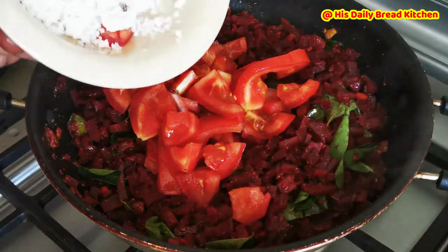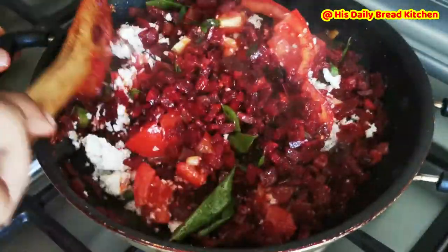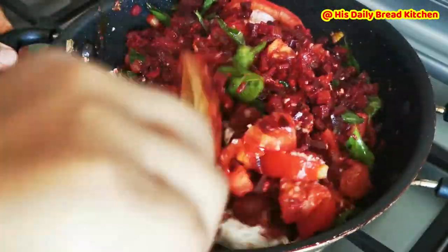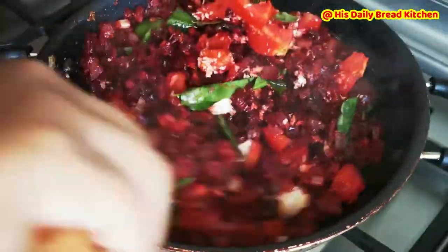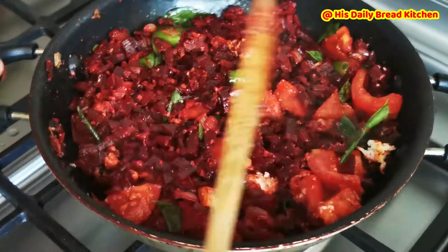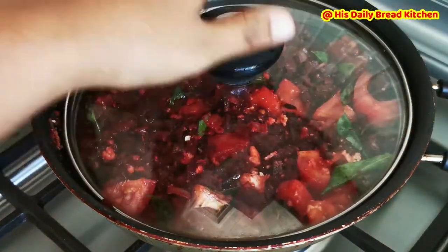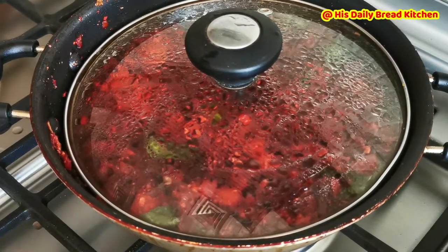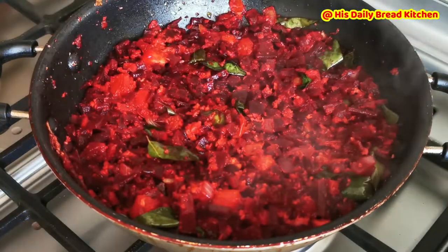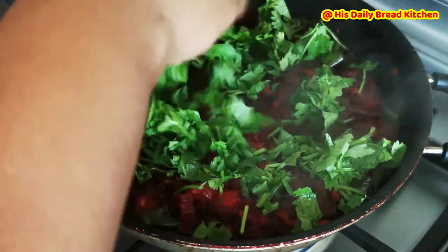Now I'm going to add one chopped tomato — with the tomato juice it will be cooked very yummy. Then I'm going to add a little bit of fresh grated coconut, which is optional. If you are concerned about cholesterol, you can skip this. If you feel you're fit and fine, then you can go ahead and add the fresh coconut. Close the lid and cook for some more time.